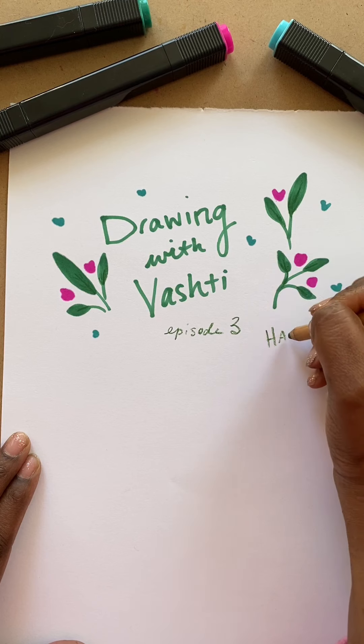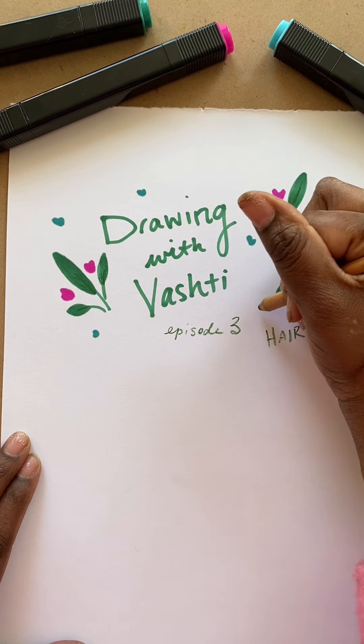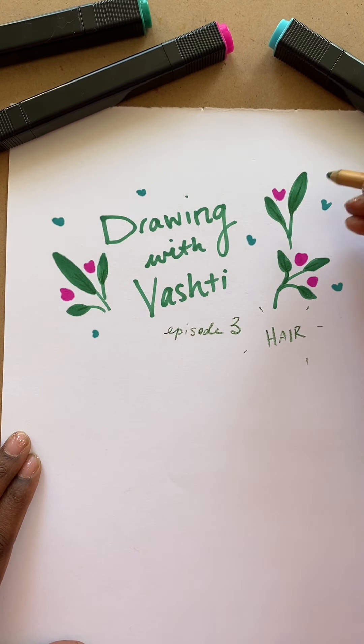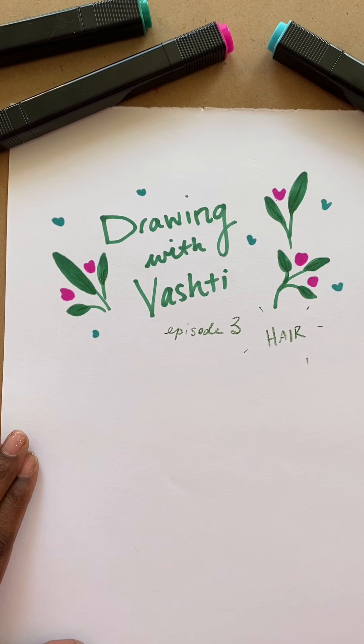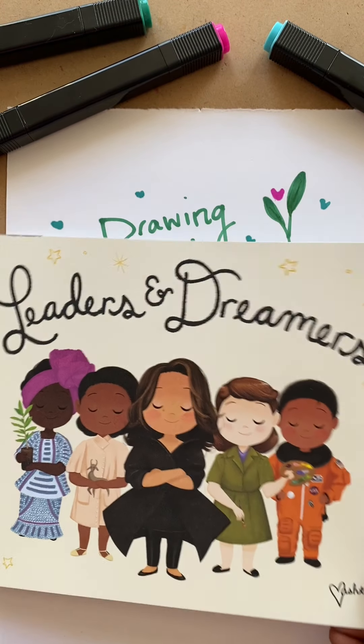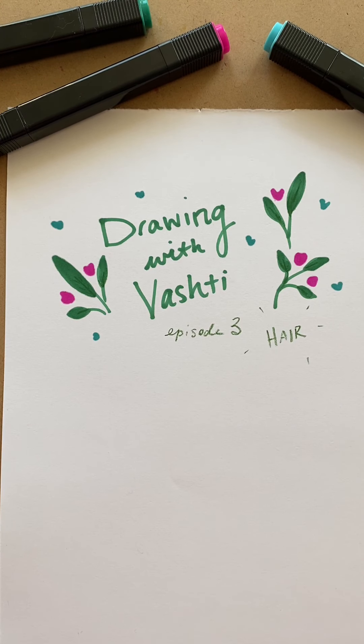After having done a whole book called Hair Love, I feel like people keep coming to me now for instructions on how I typically do that. So I'm going to take you through that process. It's actually a pretty easy one. You guys have made it through episodes one and two where you learned how to draw my characters from my books, Little Leaders and Little Dreamers. You guys already know how to draw these guys, so we'll move on and do a tutorial on how to draw hair.